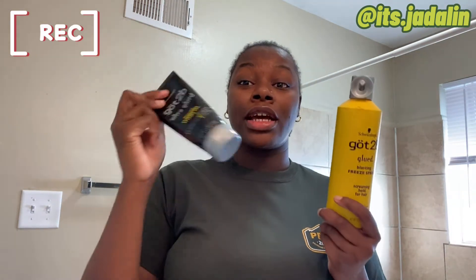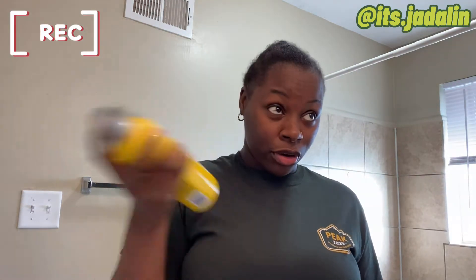First thing, I'm starting off with Got2b Freeze spray and Got2b Gel. I'm going to take this freeze spray and just spray it across my hairline.